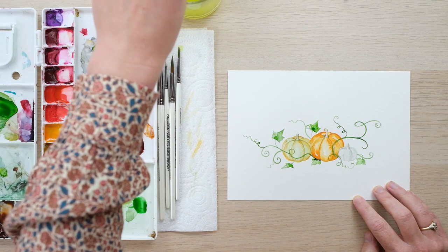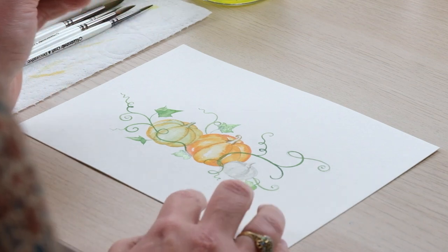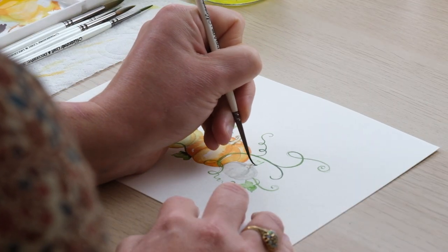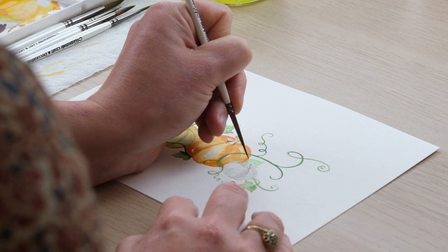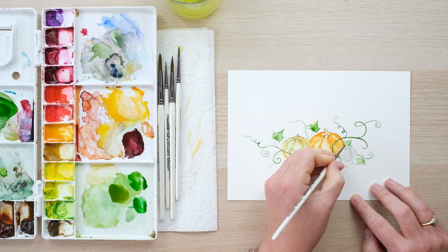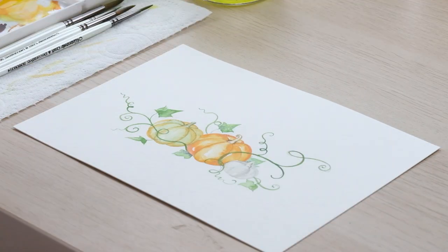Just because that leaf is very much underneath the pumpkin, give it a bit of shadow. Adding in these leaves means you can help build this nice composition. I feel like I want one to come poking out from behind there. That's looking really nice — we'll just let that dry and then we can start adding in some little crisp details to make it really pop.